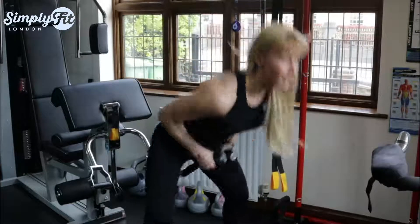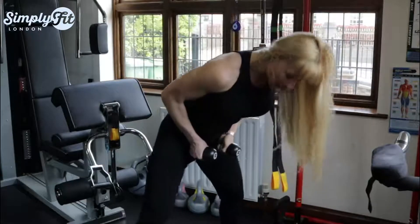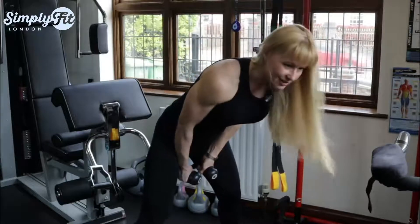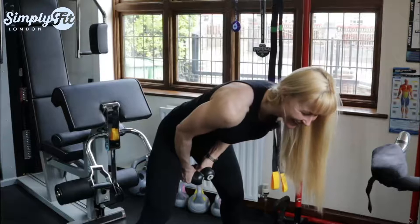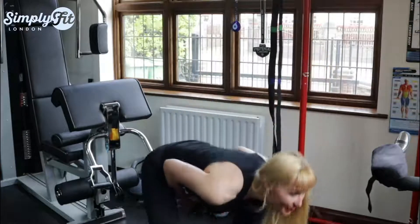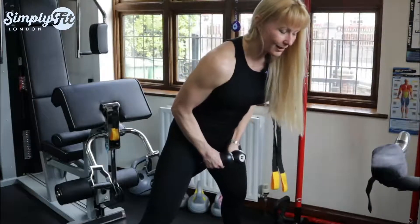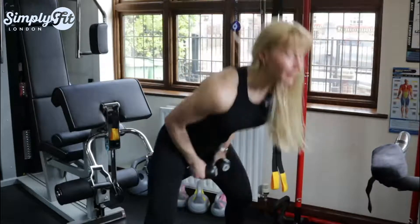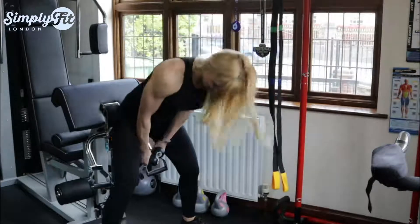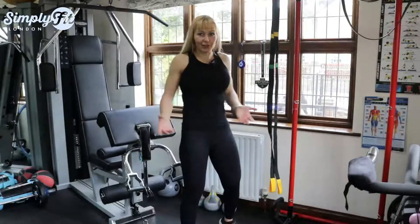This exercise is supposed to be for your glutes but it doesn't work that way. Plus, the rope between your legs — that's uncomfortable and potentially painful. And if you try to keep the rope away from your middle section it's even harder with more weight. I don't see the effectiveness of this exercise — it's kind of dangerous and uncomfortable.